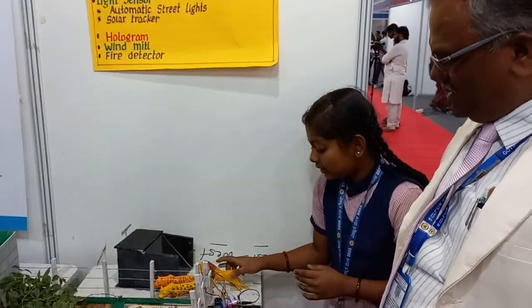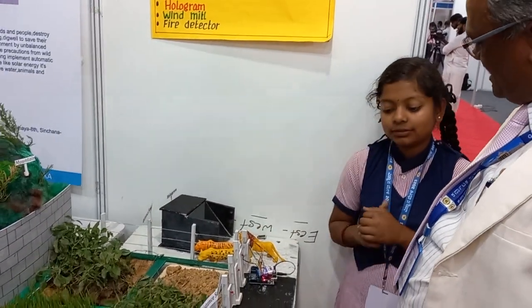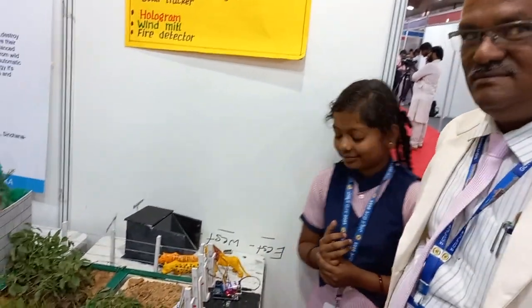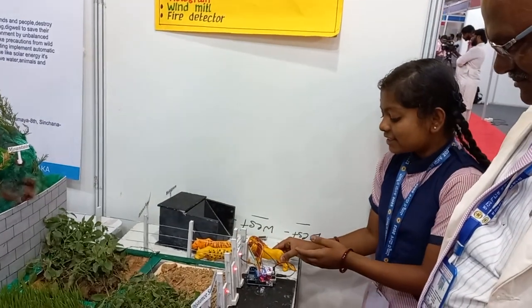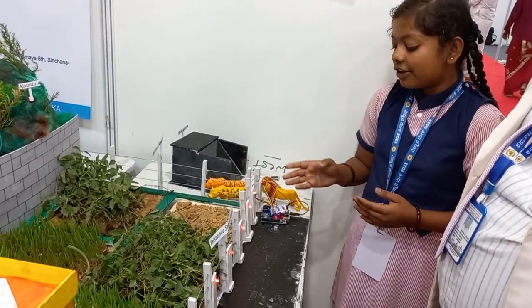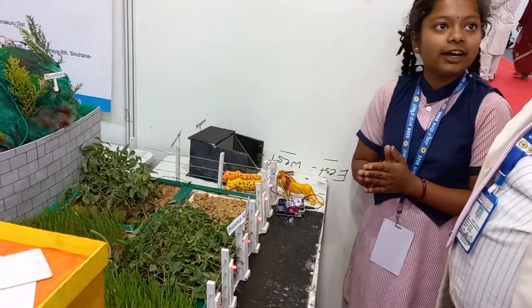This system is not limited to wild animals — you can also use it for domestic animals. Some domestic animals are also harmful to farmers. Sometimes domestic or wild animals get deterred by sound and light and go back to the forest.